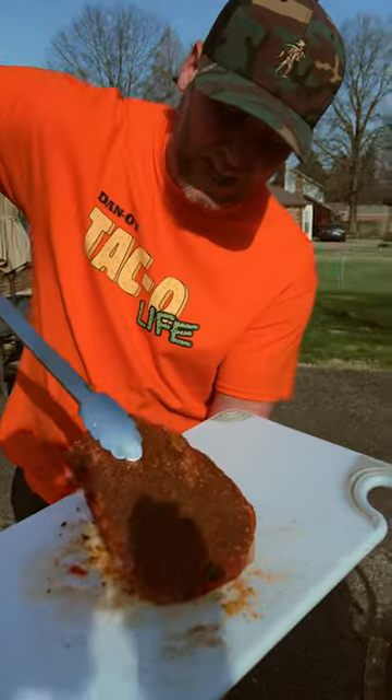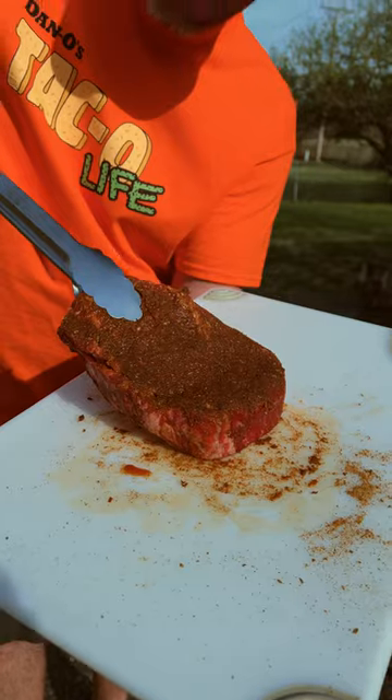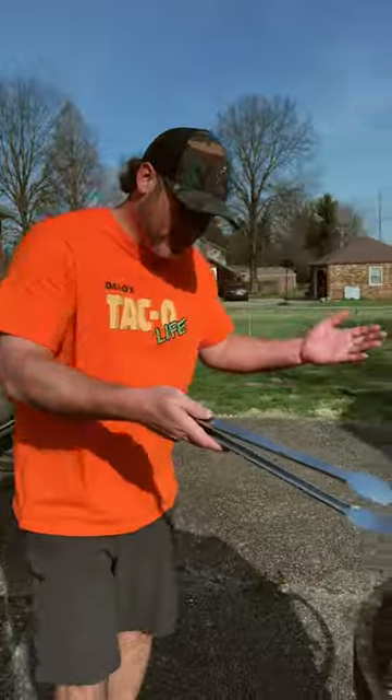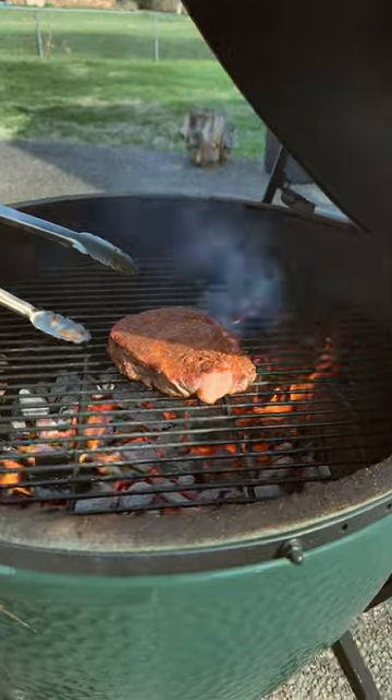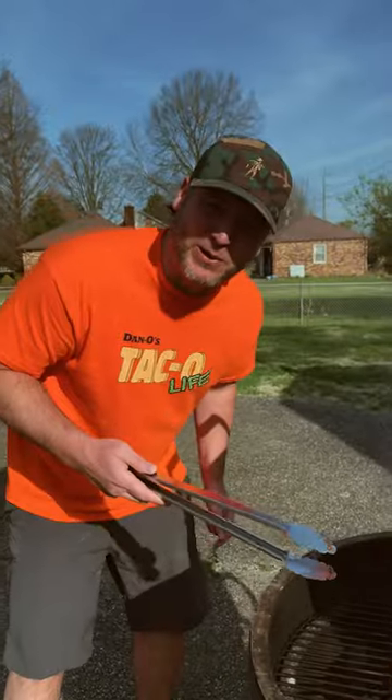Look at that steak — that taco seasoning, that taco mix is just caked on there. Now we're gonna see what happens. It's only been on the grill for about three minutes and you can see it's cooking on high temperature. Give it a flip — not really looking how I wanted it to look, I gotta be honest.